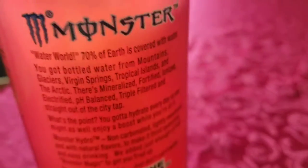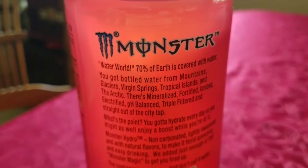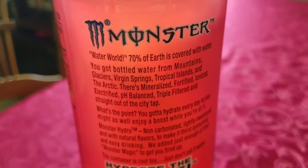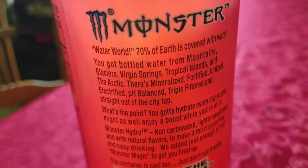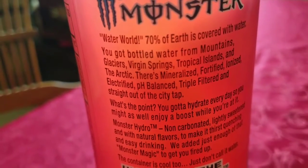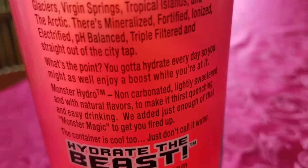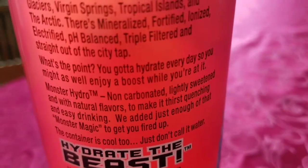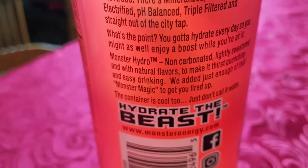Now of course with all the Monster drinks you got a little story that goes along with it. Water world: 70% of earth is covered with water. You got bottled water from mountains, glaciers, virgin springs, tropical islands, and the arctic. There's mineralized, fortified, ionized, electrified, pH balanced, triple filtered, and straight out of the city tap. What's the point? You got to hydrate every day so you might as well enjoy the boost while you're at it. Monster Hydro — non-carbonated, lightly sweetened in all natural flavors to make it thirst quenching and easy drinking. We added just enough of that Monster magic to get you fired up. The container is cool too. Just don't call it water. Hydrate the beast.